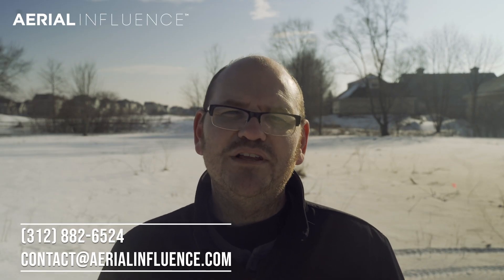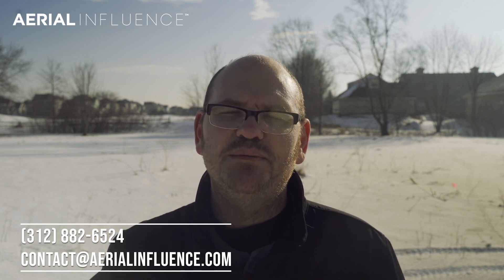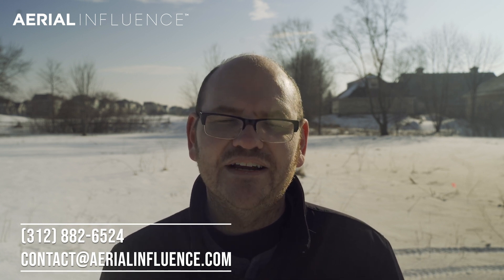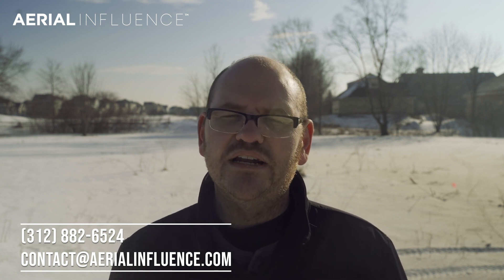Thank you again for checking out our channel. We are opening on May the 4th here in Elburn, Illinois. This is a drone facility — 15 acres dedicated to people flying, learning, and training on drones. We're also selling drones, making videos, and doing a lot here. We hope you'll come back, like and subscribe so you can get all the updates. We hope you come back soon.